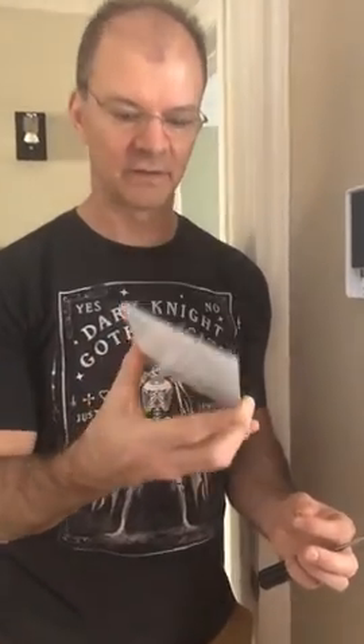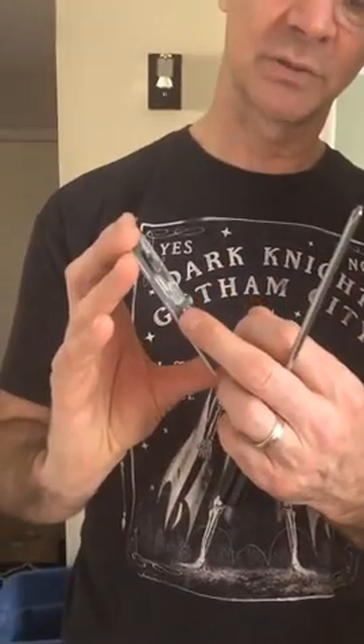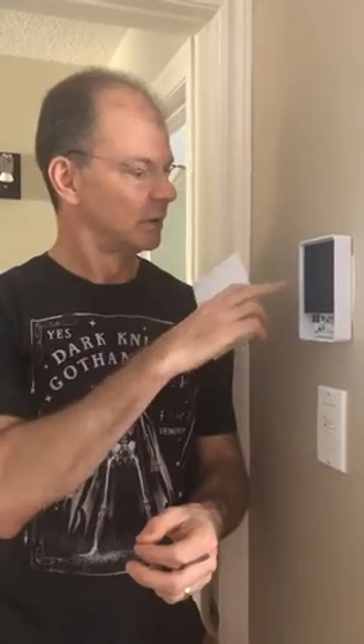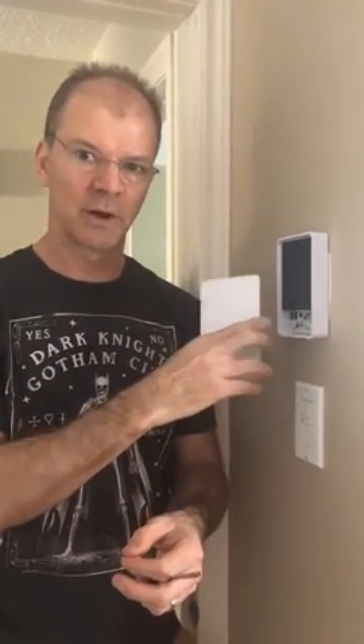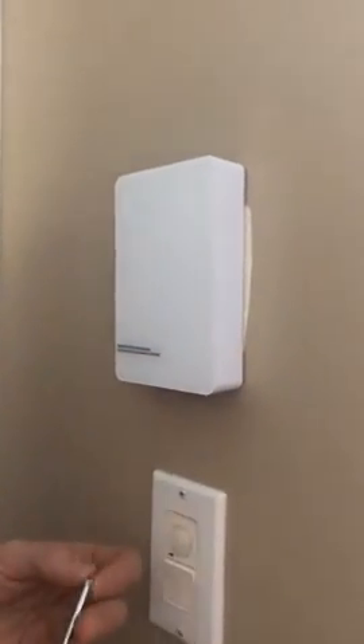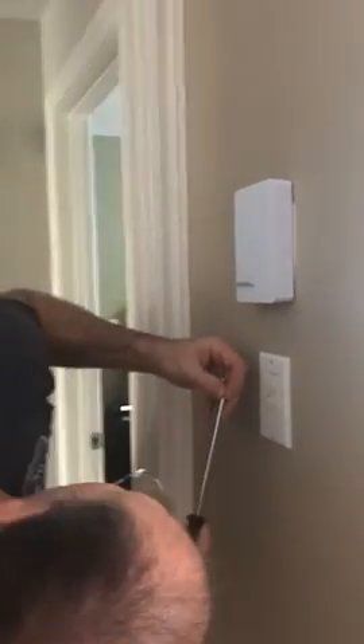Just one final note: there's a cover on the front attached by a screw at the bottom. In order to install the thermostat onto the electrical box, you take the cover off, put in the two screws into the electrical box, then put the cover back on top. This goes back in like this and I'll attach it with a screw from underneath, which makes for a really neat installation. I'll talk to you soon when I power it back on and hook it into the app.